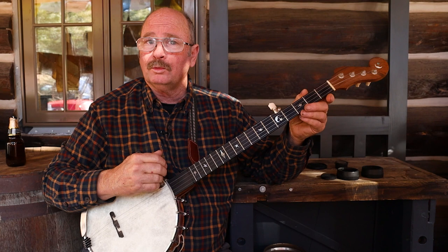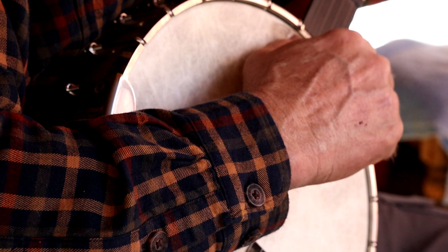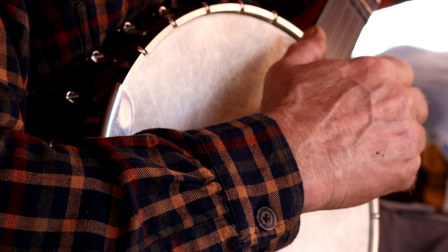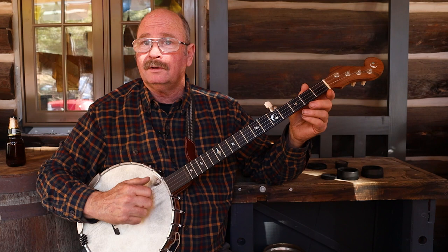The most common way to play old time music is with clawhammer, and that's what I like. It's a down-stroke style where you pick one string with the tip of your index finger or your second finger, whichever you prefer. Then you use your thumb to either pick the fifth string — which is a short, kind of a drone string — or you can pick another string, so you can double thumb or drop thumb.